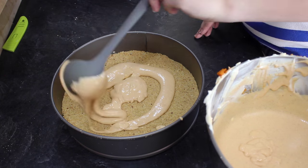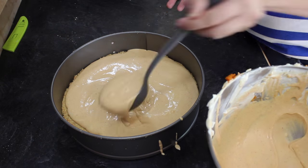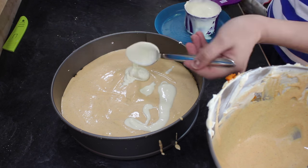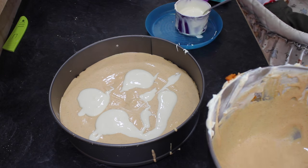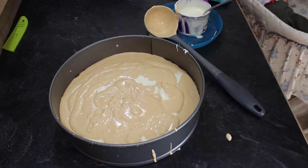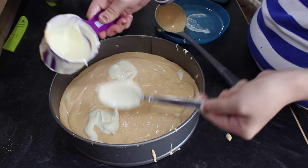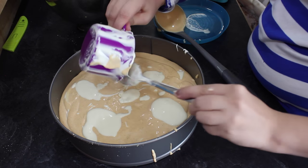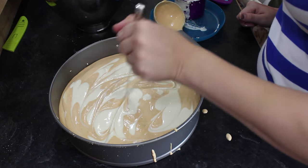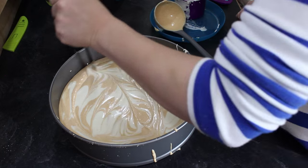Now is the fun part — actually building the pumpkin swirl cheesecake. Take your pan and add half of your pumpkin batter, laying it out evenly. Then take spoonfuls of the white batter — about half — and drop little dabs everywhere across the cheesecake. Repeat that with the second layer: the other half of the pumpkin batter, then blobs of white batter until all the batter is in. Then just take a knife and swirl it back and forth through the cheesecake until you get a beautiful design.